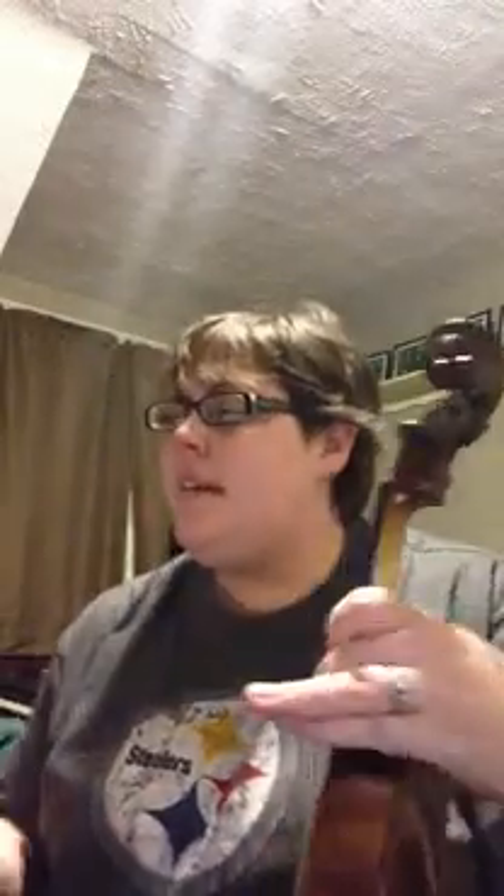Now we're going to do the B line. The only difference is now it's harmony. So when you put these two lines together, they're going to sound really pretty. So this is what it sounds like.